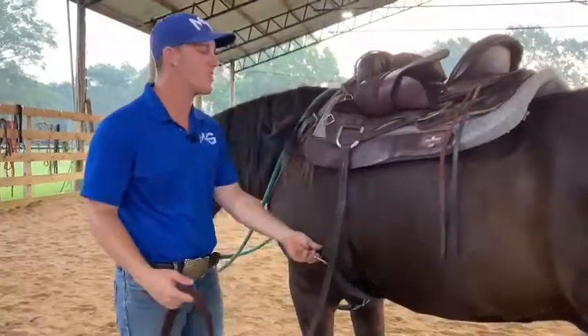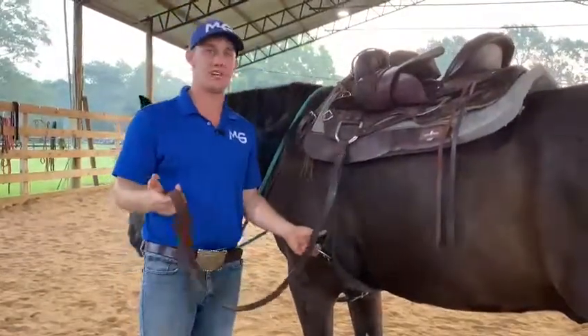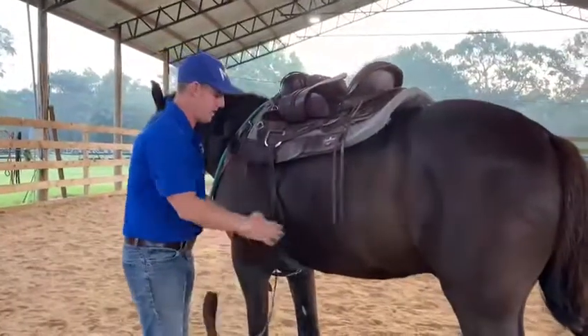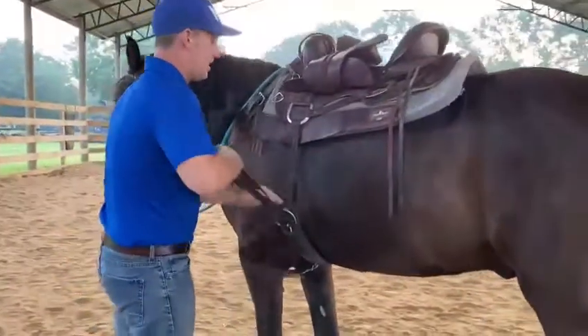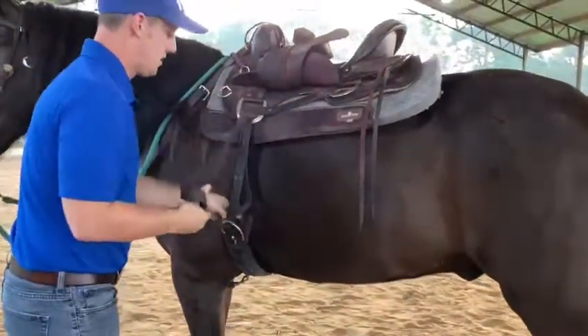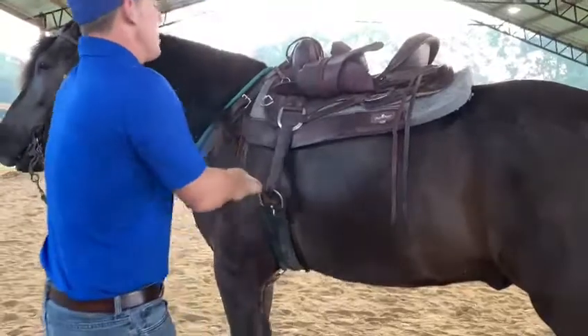What's going on guys, it's Michael Goscone bringing you a video that you guys have been asking for. We're gonna cinch this horse up and I'm gonna show you how to tie to the back d-ring. We're gonna come through the cinch here with our latigo, come downward and through the cinch again like so, and we're gonna tighten him up.